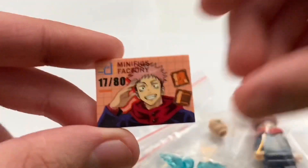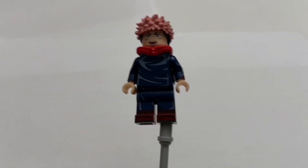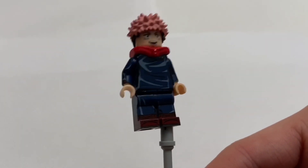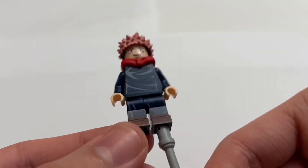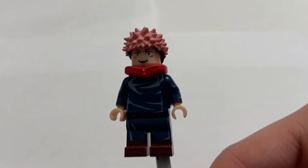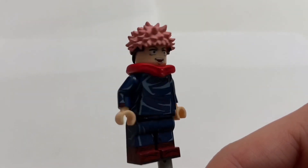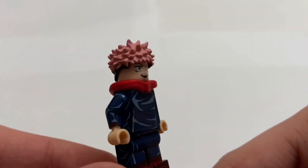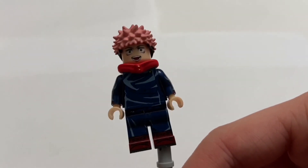It looks really, really cool right off the bat. Let's just jump straight into the minifig. Here is the Yuji minifig, and honestly this looks really, really quite cool. One thing that's really nice is that it's pad printed, which is the same type of printing that LEGO uses, so it's getting a look almost as if it's an official LEGO minifig, which I really like. You'll notice right off the bat there are two custom pieces on the minifig: the hair, and this kind of hood/collar piece that basically slips on right there.